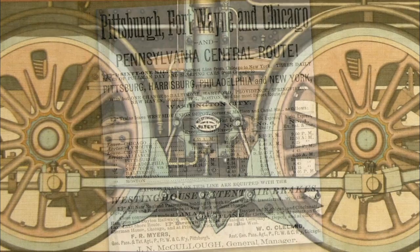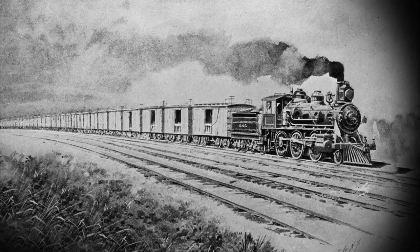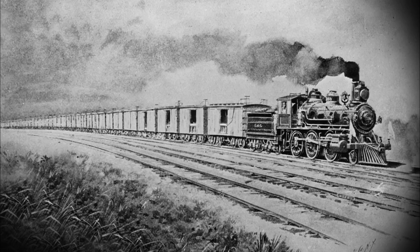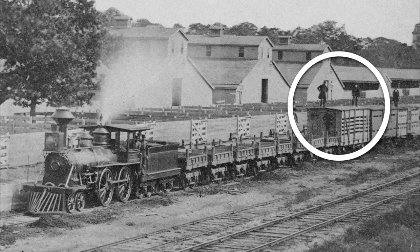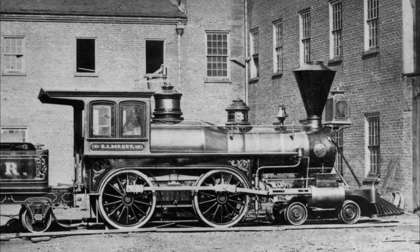Even with this success, another major hurdle remained: the freight train industry. The freight industry was the slowest to adopt air brakes because railroad companies did not want to invest money to protect the lives of their cheap labor force. Brakemen were paid $1.50 a day and received nothing if they were maimed or killed. It cost about $50 to install air brakes on a train car. In one particular year, there were 5,000 brakemen killed or injured in the United States. It was an extremely dangerous job — one of the most dangerous jobs ever.